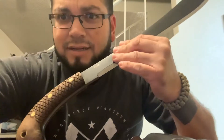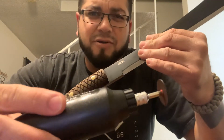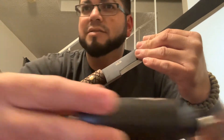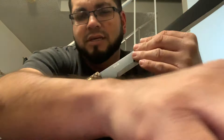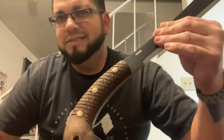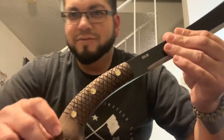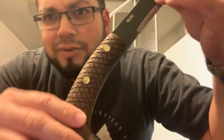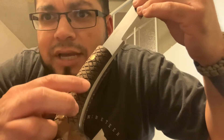So what I did was I just got a real basic Dremel. I bought it at Harbor Freight for $6.99 — seven bucks — and it comes with a bunch of attachments. This is all I used right here. I have no experience with a Dremel tool at all.